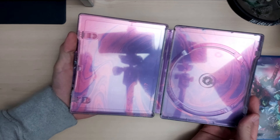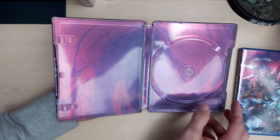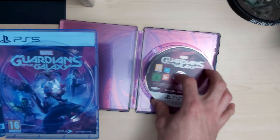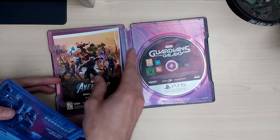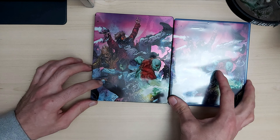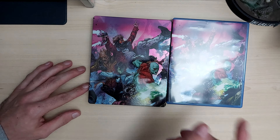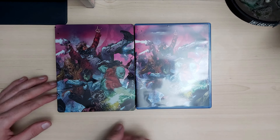Inside you've got a lovely purple and pink color. The disc goes in there just like that, and your sleeves go in there too. That's just a quick unboxing on the Marvel Guardians of the Galaxy — hope you all enjoy it. Don't forget to like and subscribe to the channel, and I'll see you all in the next video.